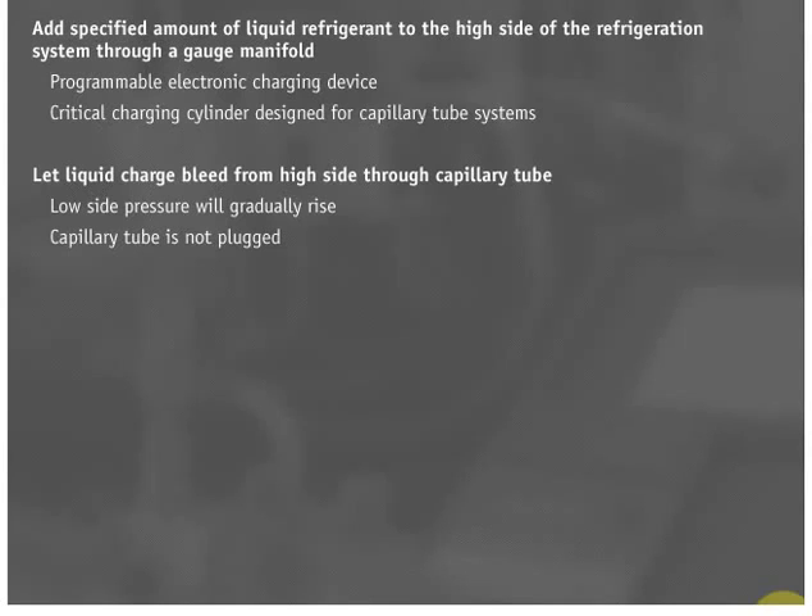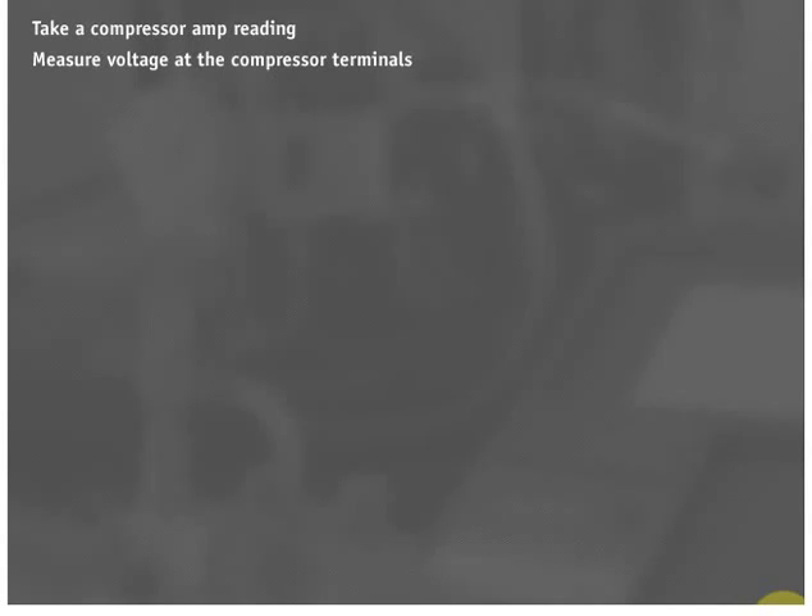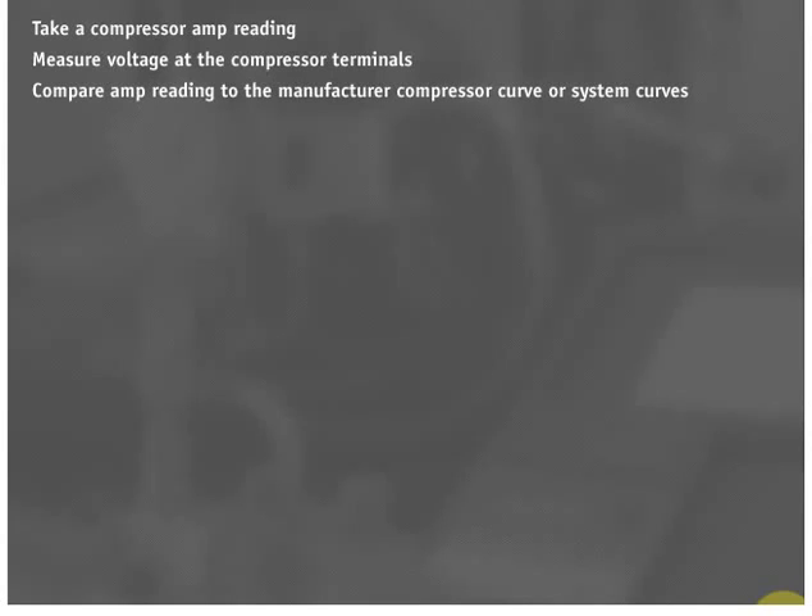Once the low side pressure rises to equal the high side pressure, the system can be started. Once the system starts, take a compressor amp reading and measure voltage at the compressor terminals. Compare the amp reading to the manufacturer compressor curve or system curves to make sure the system is running as efficiently as possible. System performance curves are preferred in this case because compressor curves reveal only compressor performance, not system performance.